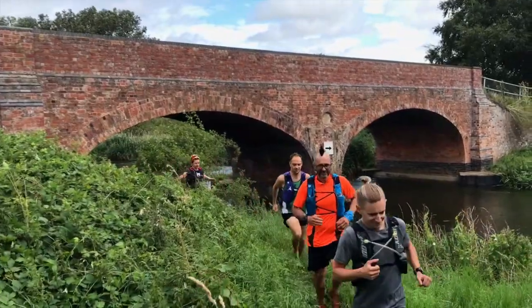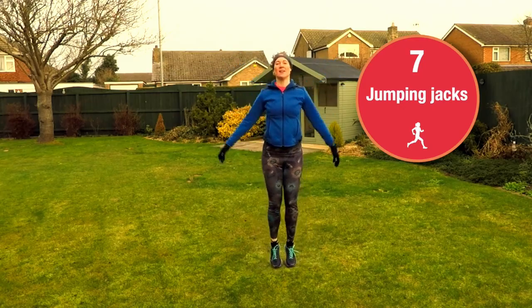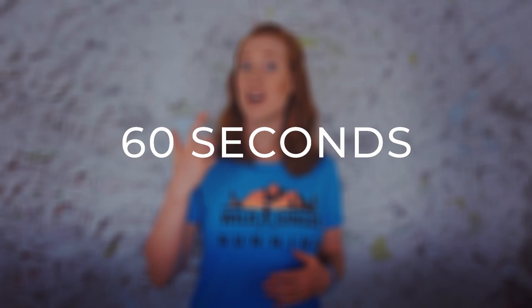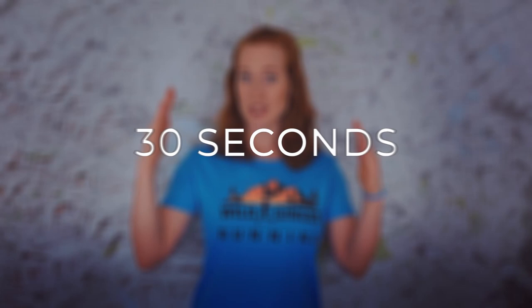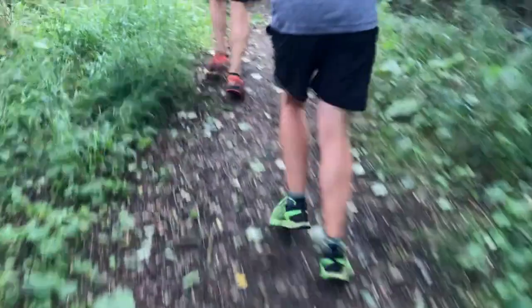For the 60-minute hill interval session, warm up for 10 minutes with easy jogging to the bottom of a runnable incline and do a few mobilization exercises. Then do a pyramid session: sprint up the hill and jog back — 30 seconds, 60, 90, 120, then back to 90, 60, 30. That's your pyramid. Take a five-minute break, then repeat for a total of 14 minutes of hard effort.